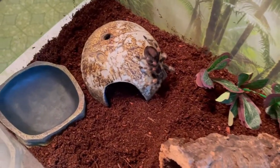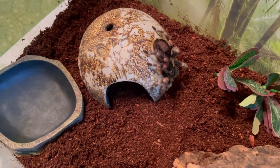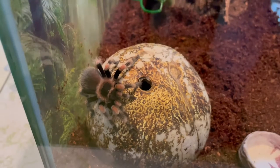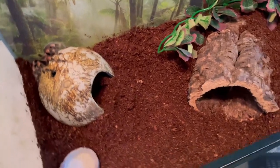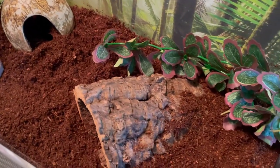I'll be putting some water in the water dish. I'm not sure if I'm going to use that big dish — I'm probably going to use the smaller dish that I had for Misty. She's a small little tarantula. Look how beautiful she is. So I'm really happy with this setup, and like I said, I can always add other things. Awesome.